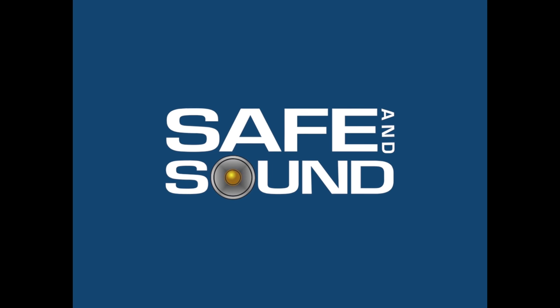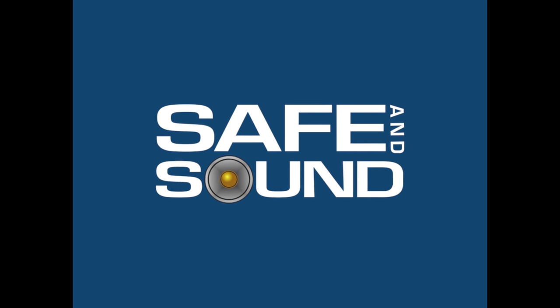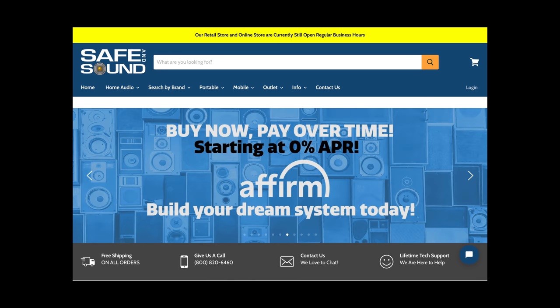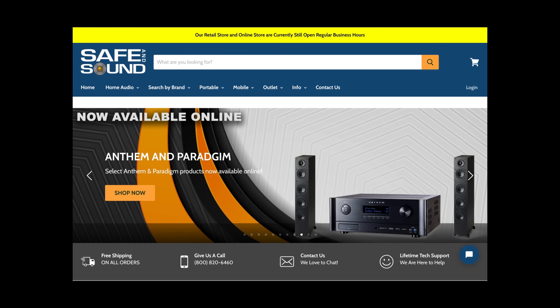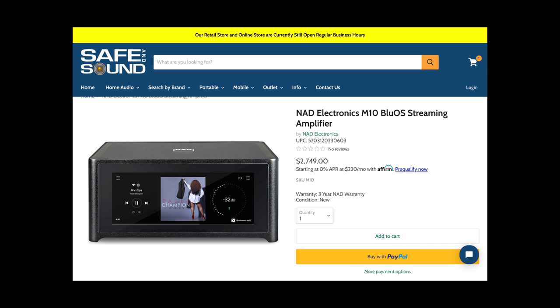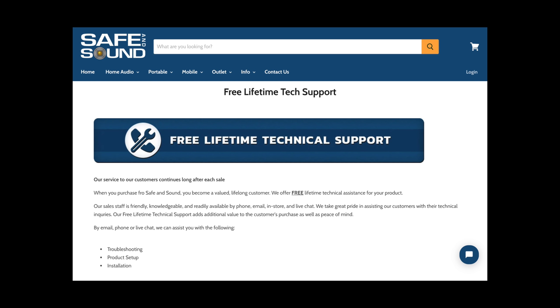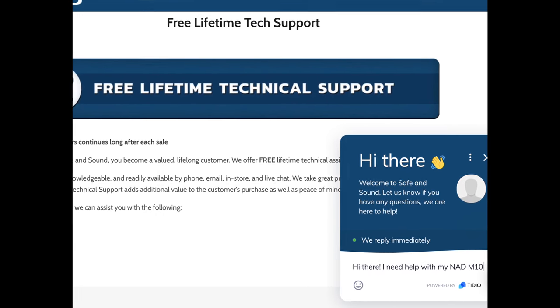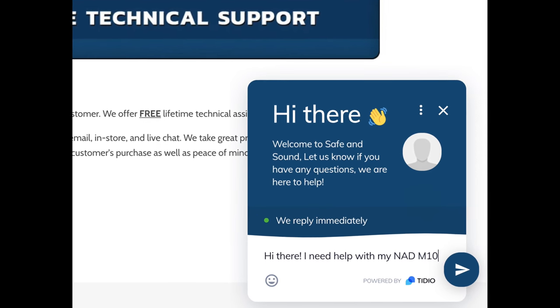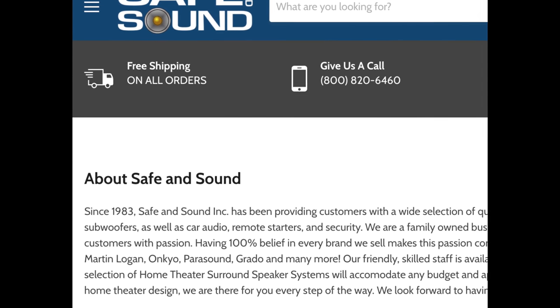Before we dive in, a word from today's sponsor, Safe & Sound. With 37 years of providing their customers with quality products and service, Safe & Sound is a fantastic option for anyone in the market for anything hi-fi related. One of the things that stands out is they offer lifetime technical support for anything that you purchase through them. That's a big deal, and not to mention, free shipping on all orders.